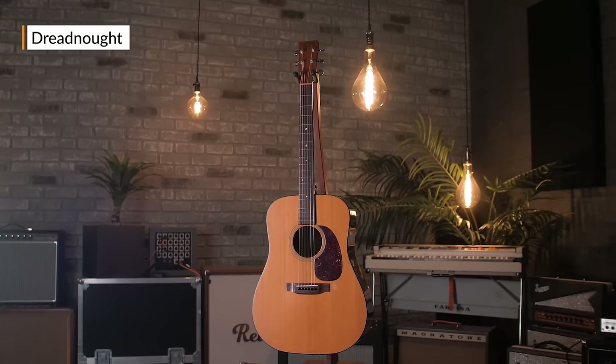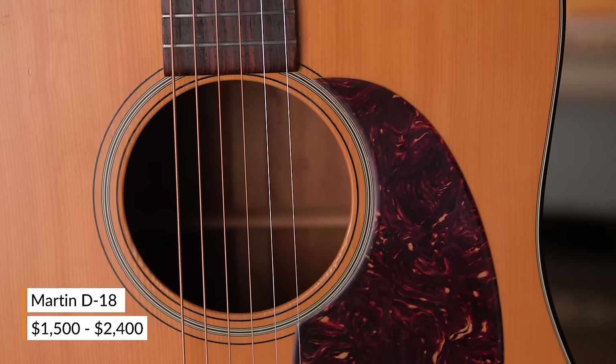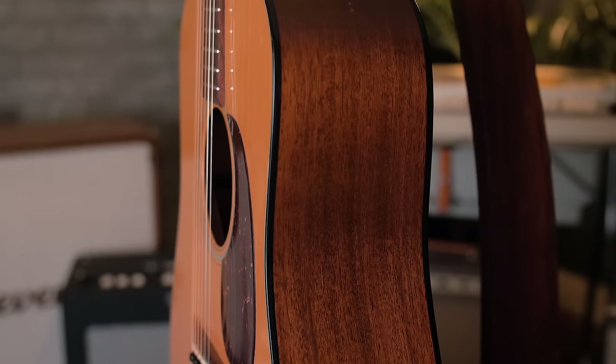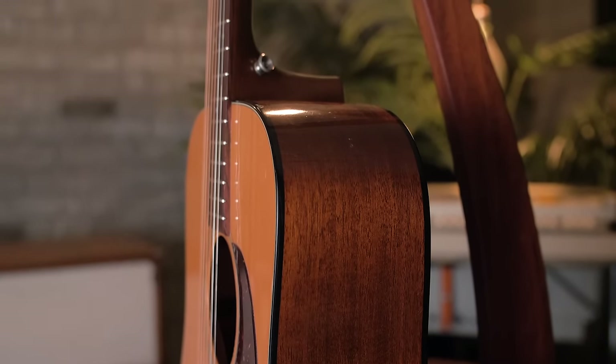Let's start with the Dreadnought. The Dreadnought was originally designed in 1915 by Martin and first sold by the Oliver Ditson Company on special order as the Ditson 111. Martin officially released the Dreadnought in 1931 with country musicians in mind. It actually wasn't very popular at the time — maybe its boomier sound and large body was undesirable for a lot of artists. Over time though, it's become one of the most popular body styles.